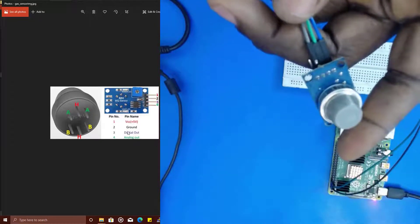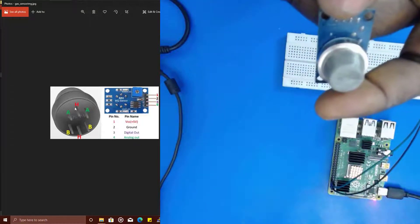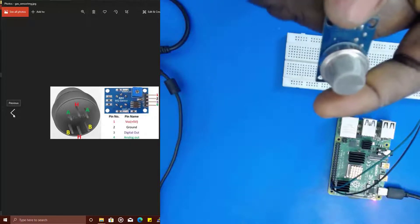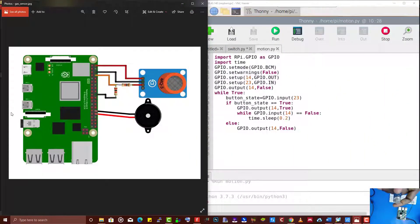5V is not safe for Raspberry Pi. So for that reason, we're going to be introducing a resistor to bring down the voltage to a value that the Raspberry Pi GPIO pins can handle. Looking at this diagram, you can see how the connection is done — we are using a 2K resistor and also a 1K resistor.